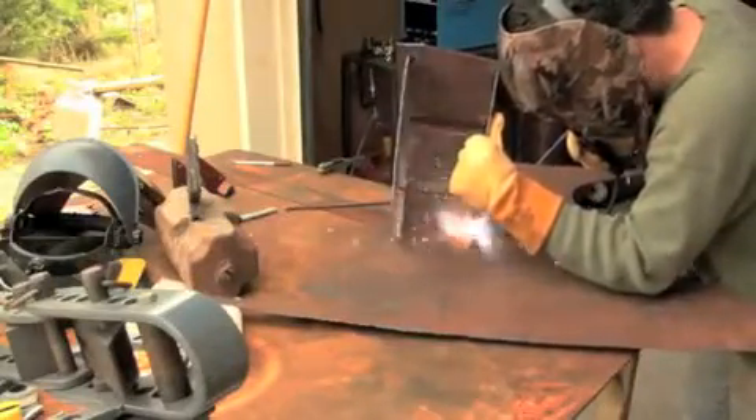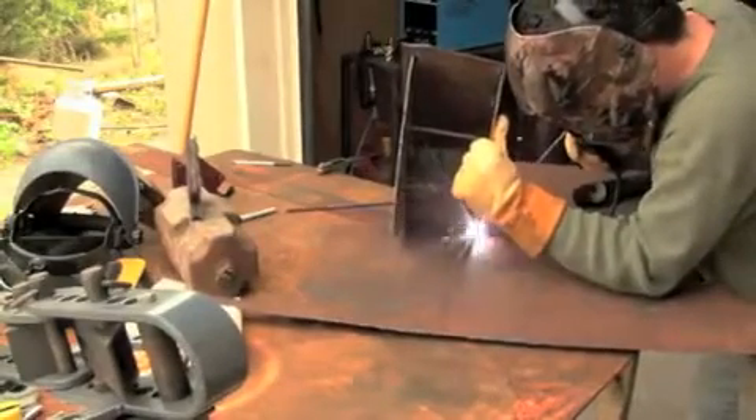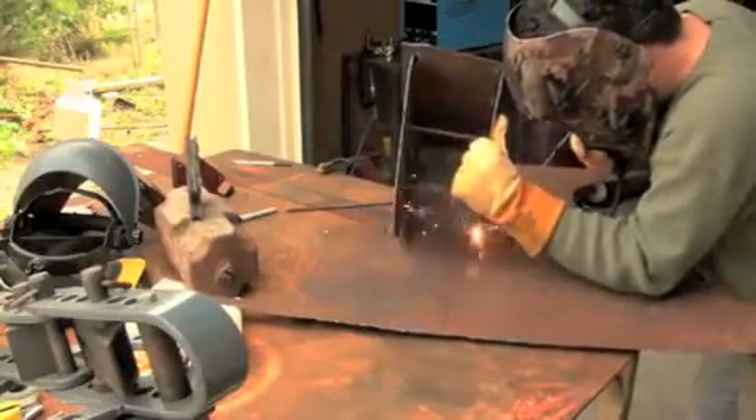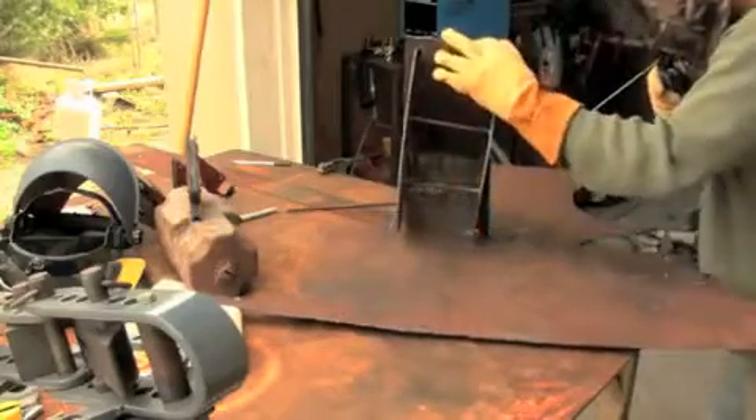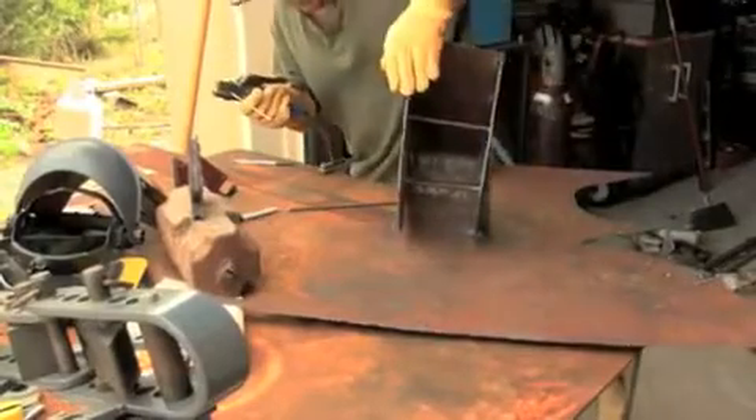Stick welding is really useful for tacking, especially with rusty metal. You can do a lot of forms with old found metal, and it's very quick. You can also be dexterous with it and get it into tight places.